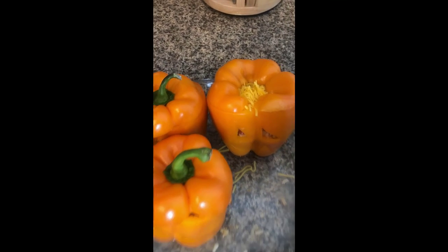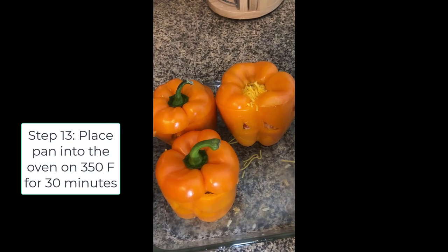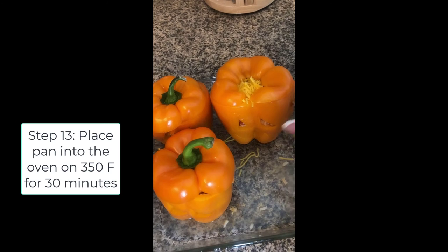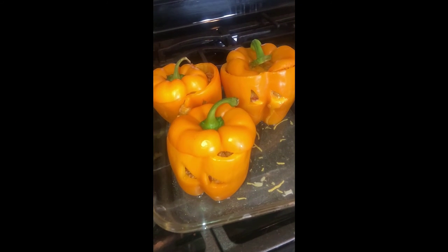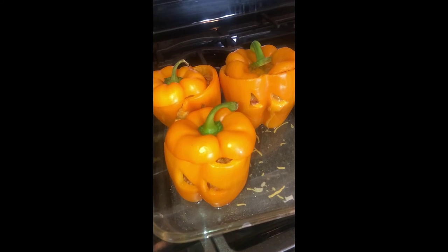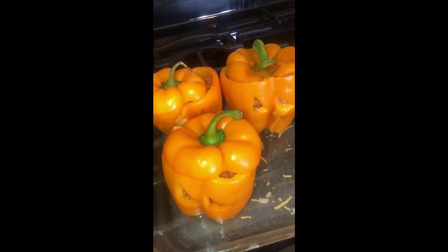And we're going to put these into the oven on 350 for about 30 minutes. Thanks so much for watching everyone. Have a great Halloween. Be sure to like, share, and subscribe. Bye!